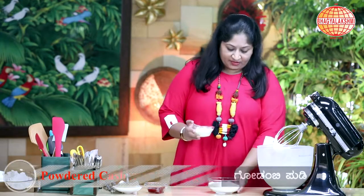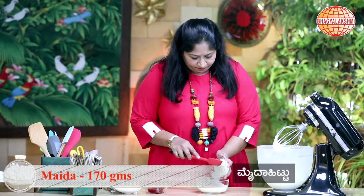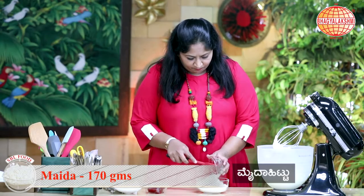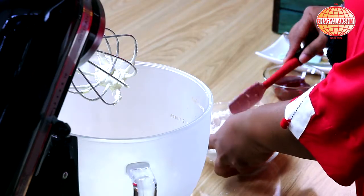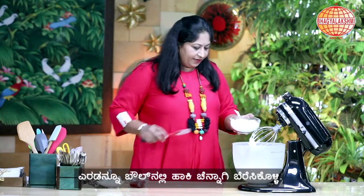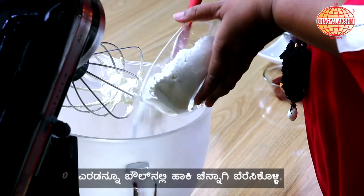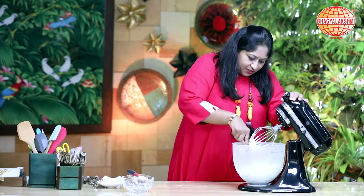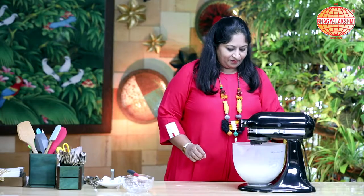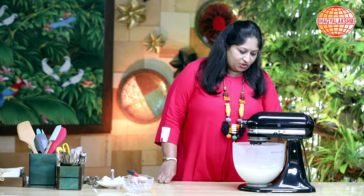I'm going to mix in the powdered cashew and the flour. I'll add in the mixed flour and mix it a bit — I just want this to get mixed well.